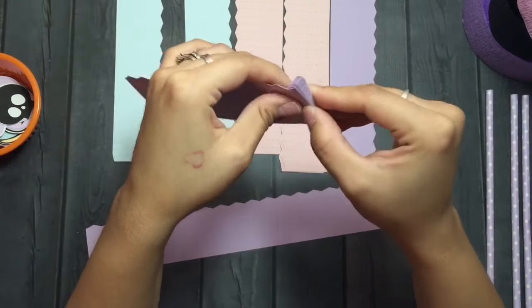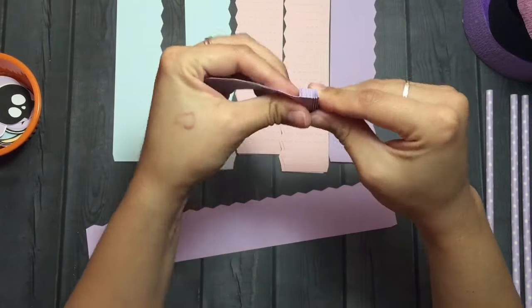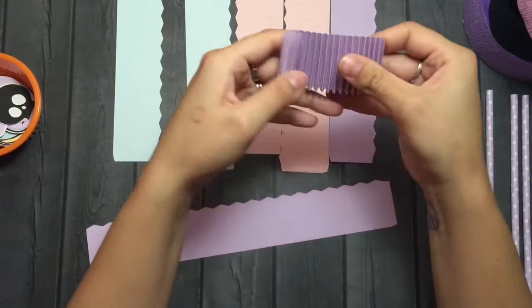I decided to go ahead and use the scallop medallion, and I have the cut — I'll link it in the description box below in case you guys are interested. I think I did tweak mine a little bit, but it's the same cut that I used on my Cameo.